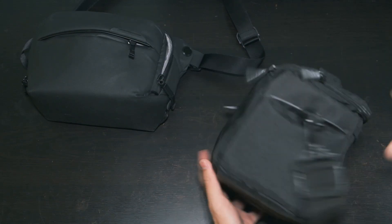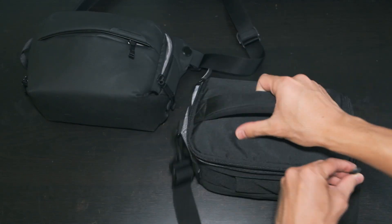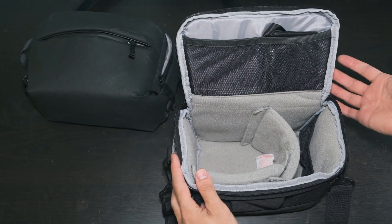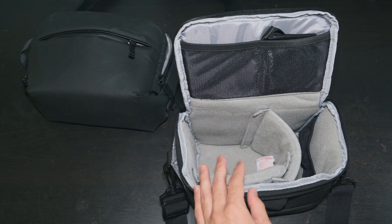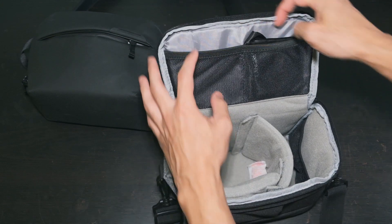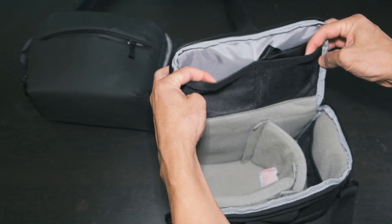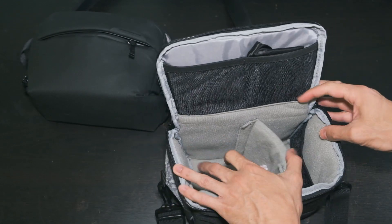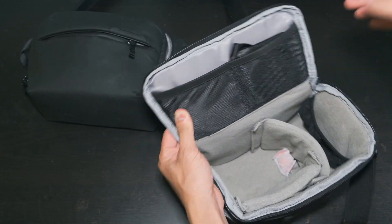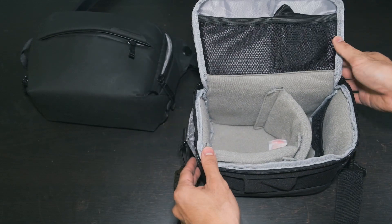The Promaster opts for a traditional rectangular design. The flap opens fully, making access and packing very easy. Unlike similar bags, the flap opens away from your body, making it easier to use while it's on your hip. The top and side mesh pockets are larger and easier to use than the Sling. The bag stands up easily and has a bit more internal storage, despite being roughly the same outer dimensions as the Sling.